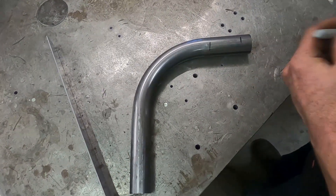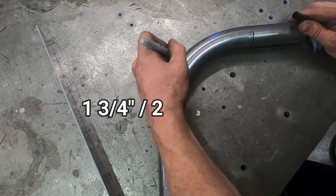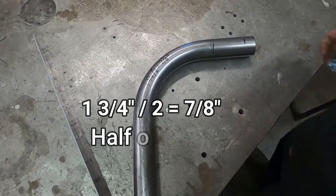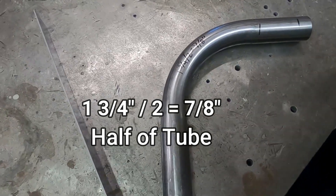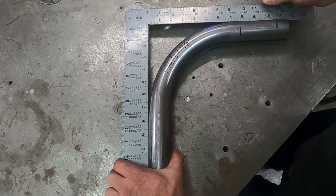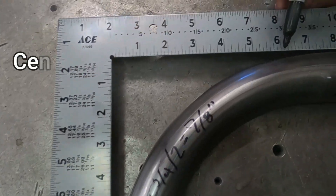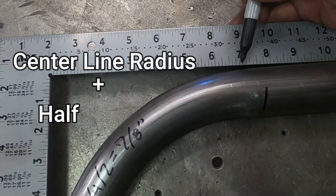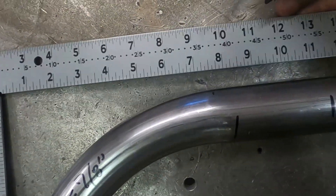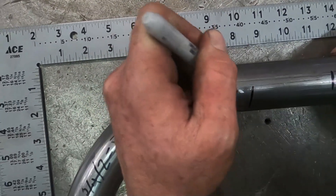Now we've got inch-and-three-quarter tube divided by two, which equals seven-eighths of an inch. We'll grab our square and set this up so that six inches — our radius — plus seven-eighths of an inch gives us our tangent point right there.